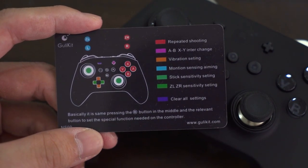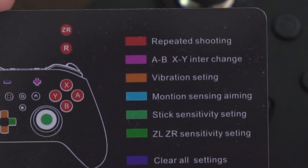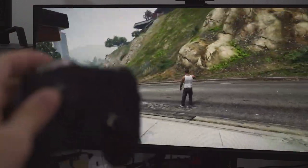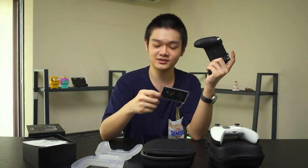The third feature is vibration settings — three different vibration levels, with the option to turn it off. Then there's motion sensing: this controller has a gyroscope, so if you pair it with your PC and play GTA 5, you can go into aiming mode and pan the controller like a mouse. There's also stick sensitivity setting to tune how sensitive the joysticks are, and a feature to tune the sensitivity of the analog triggers at the back. Those triggers are using hall sensors, so they are contactless and presumably last longer than traditional analog triggers.